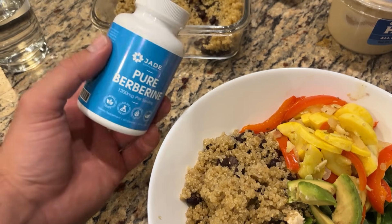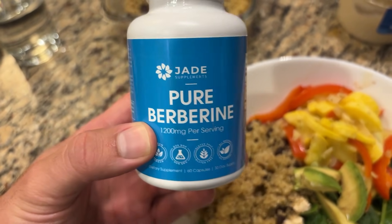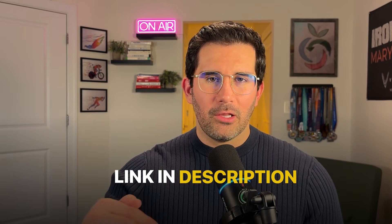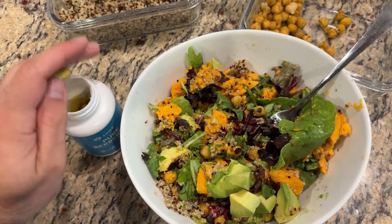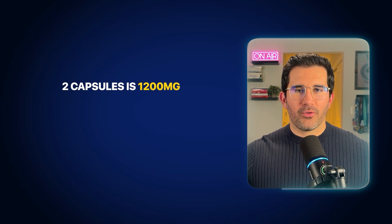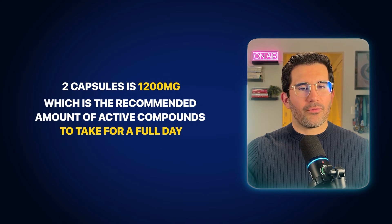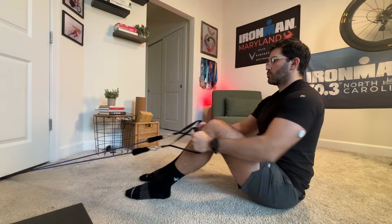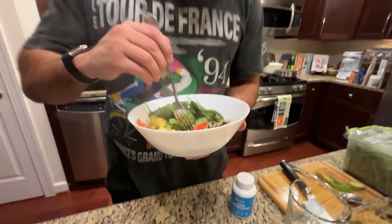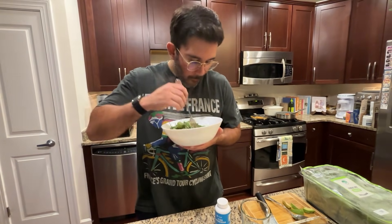The berberine I personally take is pharmaceutical grade, third-party tested, and clinically dosed — I'll leave a link below. Each capsule is 600 milligrams, so two capsules is 1200 milligrams, the recommended daily amount. Take one capsule in the morning and one in the evening. Combine it with movement and a diet high in fiber and low in saturated fats, and your results are going to be profound.